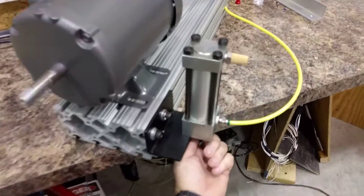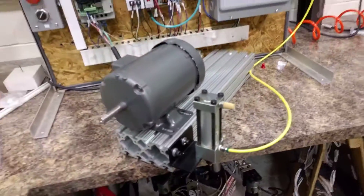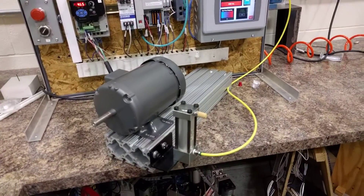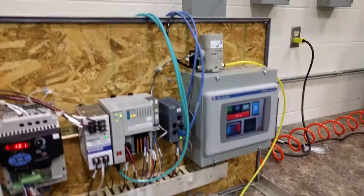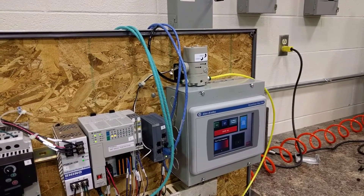And if you notice, the cylinder has also got kicked back because the transducer is kicking out an output as well. So I can turn this down again, and you can hear the transducer let off pressure.